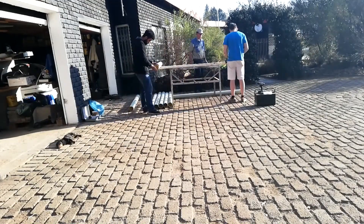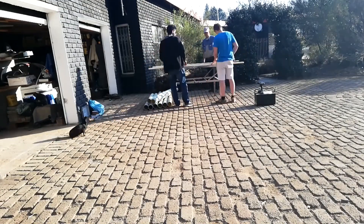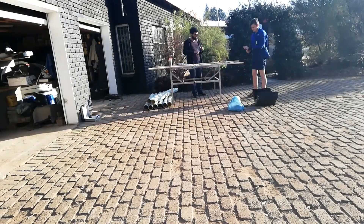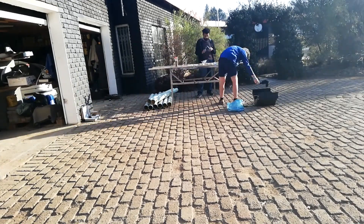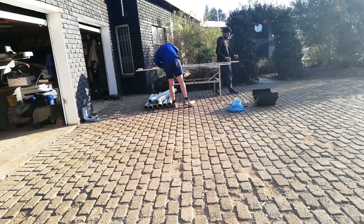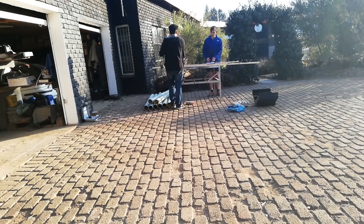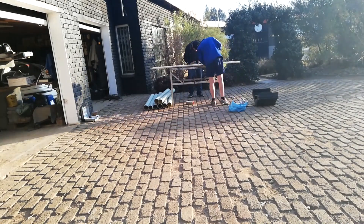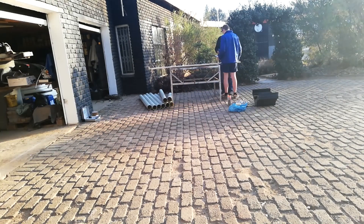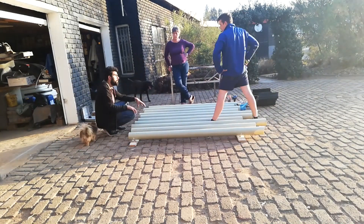Here you can see we're marking the spots to mount each pipe. Each pipe will be mounted 110 millimeters apart using aluminum mounting brackets. Next time I won't use the brackets — they end up being extremely expensive.